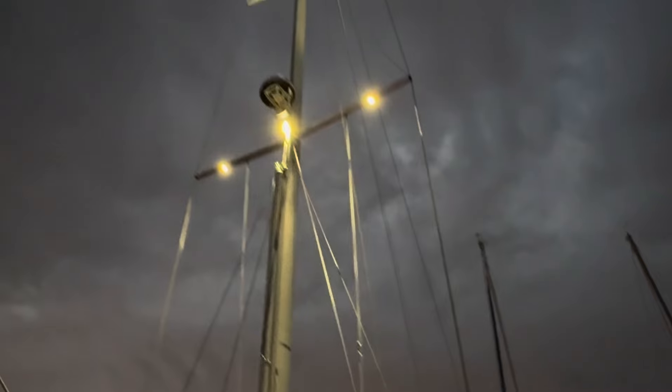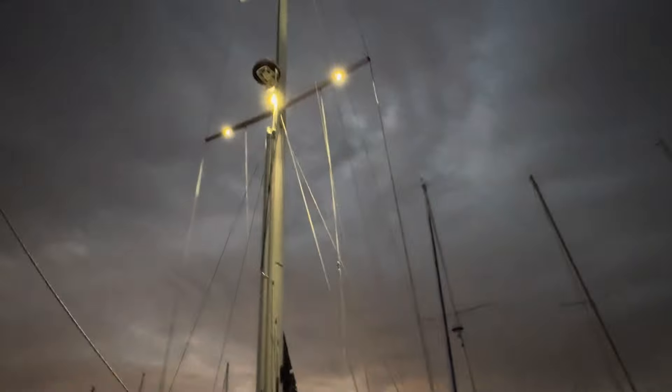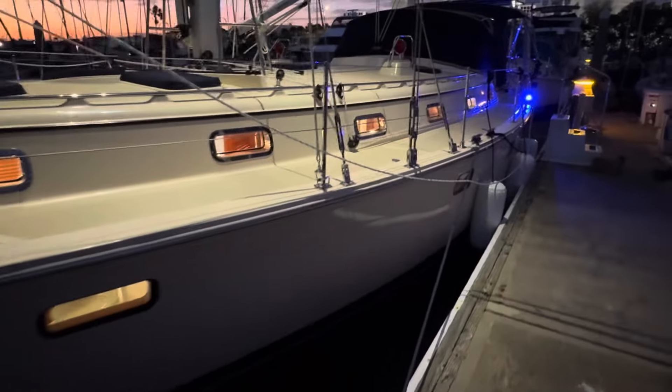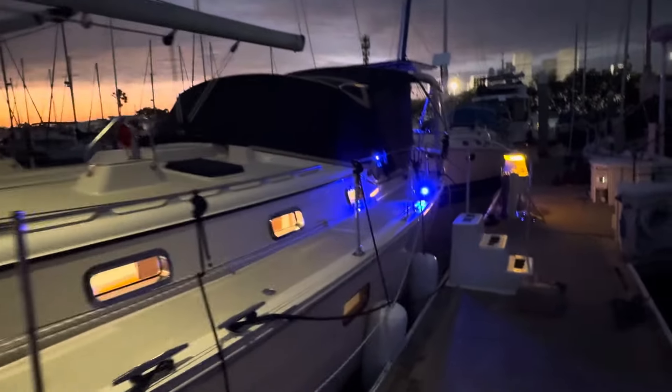Look at the lighting. Canvas color is navy with the buckskin trim.